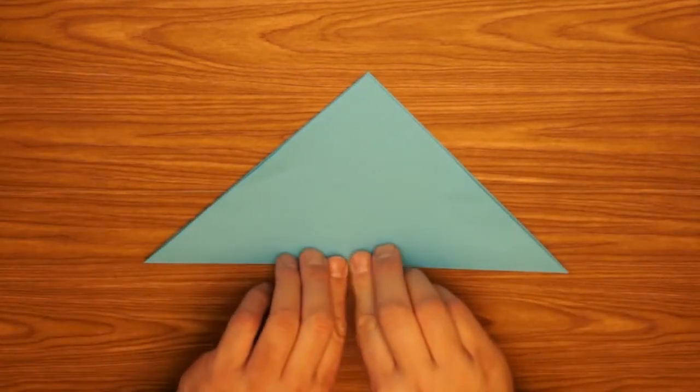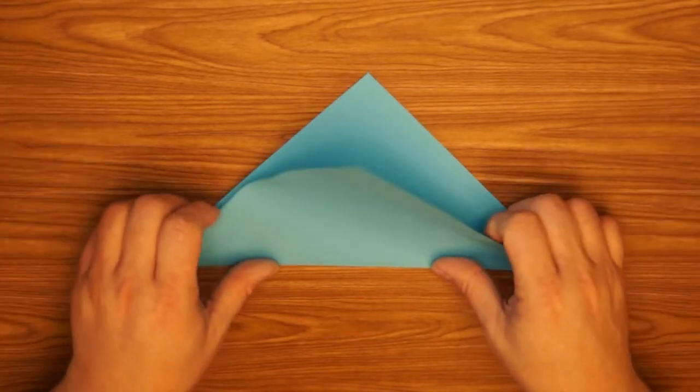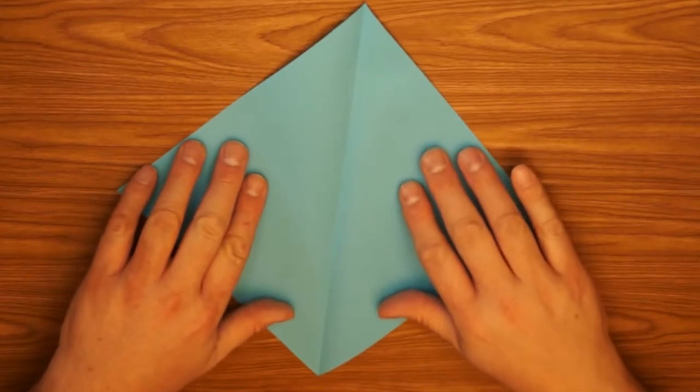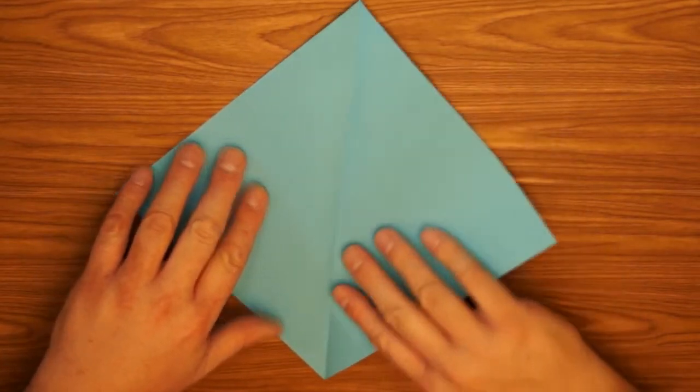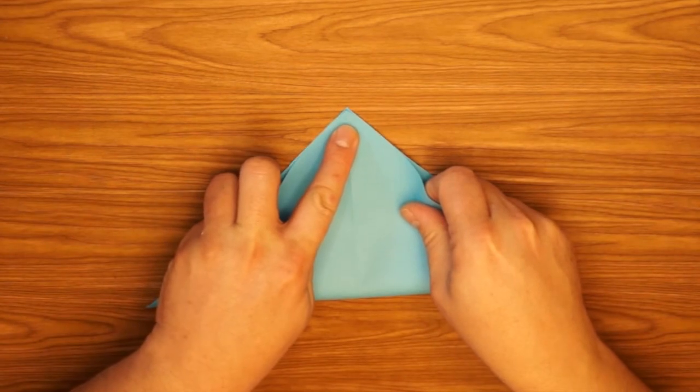Press down good on your folds. Open it up, turn it so that the crease is vertical, fold the bottom to the top, and line up the edges as best you can.